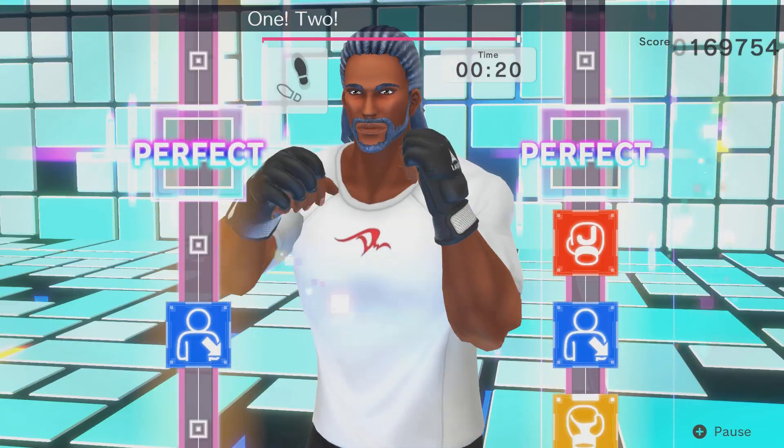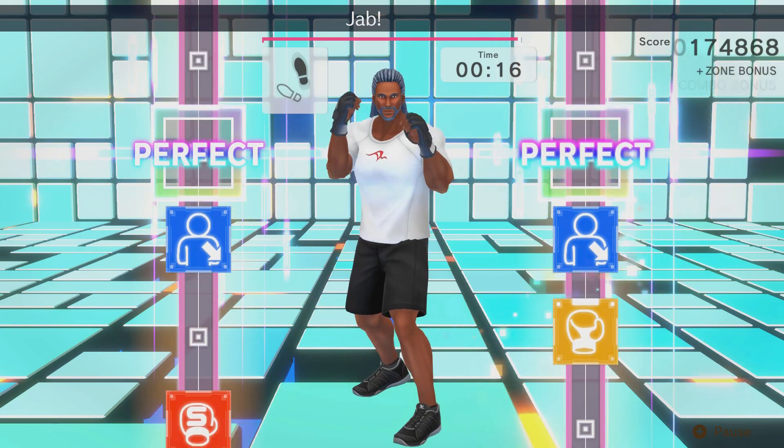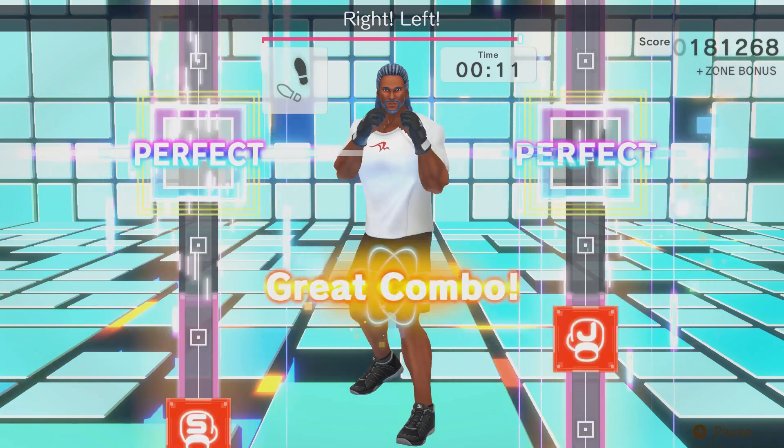I imagine the changing lane color is great for those who are colorblind, because it means that certain action icons when they pop up are not blending in with the background color lane. A great addition.